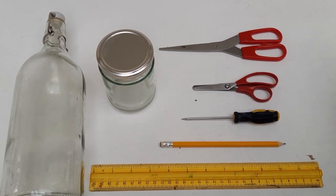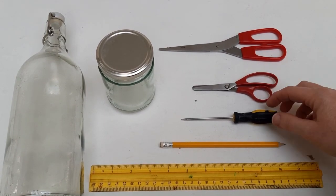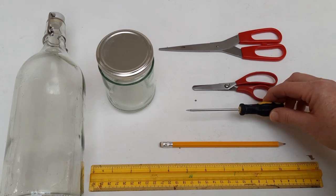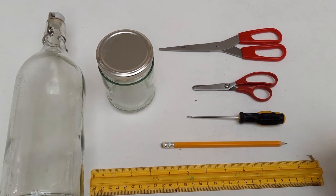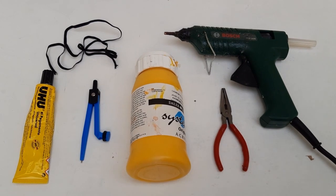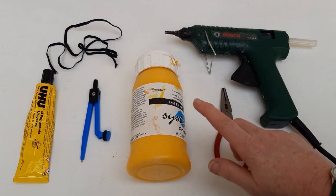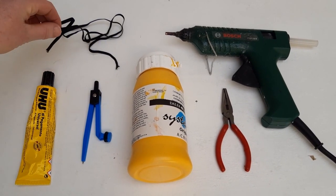This is the equipment you will need for the make: a pair of scissors — it might be helpful to have a large pair and a small pair, but it's not essential. A braddle, or you could use a nail, skewer, knitting needle — anything sharp and pointy to make a hole. A pencil for drawing. A ruler, and either a glass bottle or a jam jar or some kind of round receptacle that doesn't have a handle. Optional tools include a glue gun, sharp nose pliers, acrylic paint, compass, some Uhu glue, and some black sewing elastic.